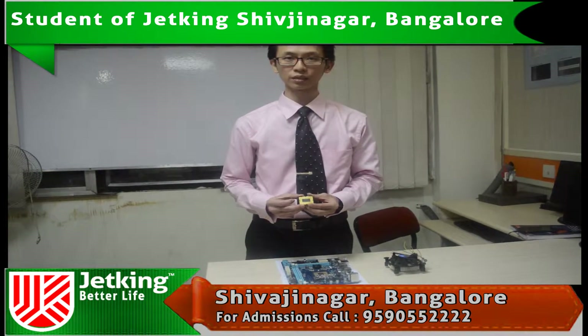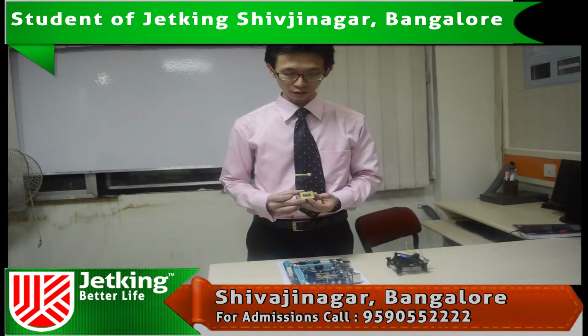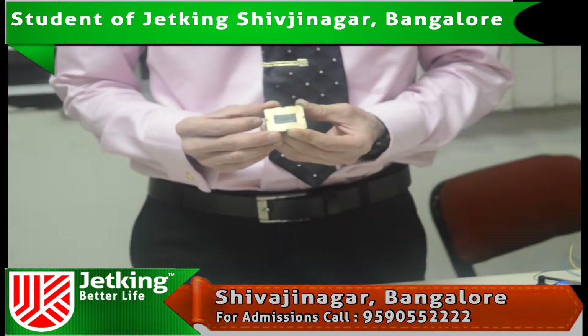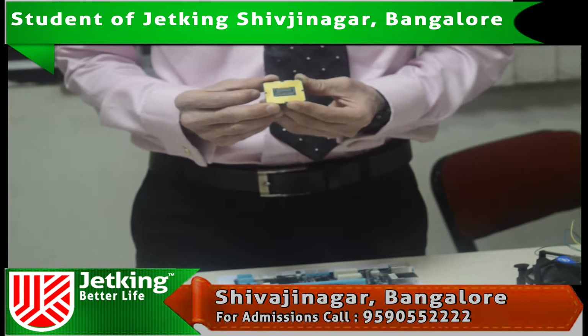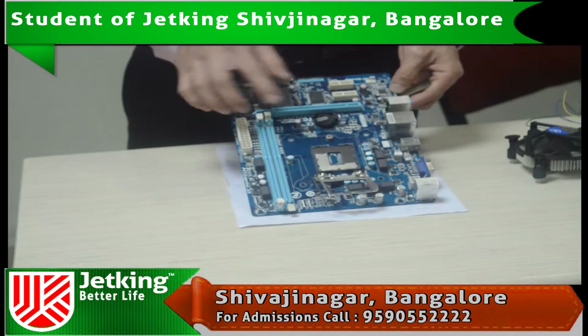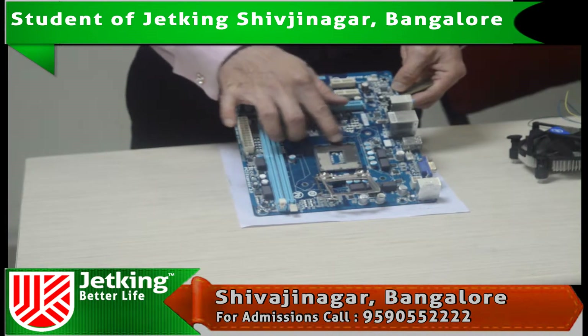This is an LGA based microprocessor. As you can see, the base is absolutely flat and there are no pins on this LGA microprocessor. But on the socket over here, you can see all the pins are here.